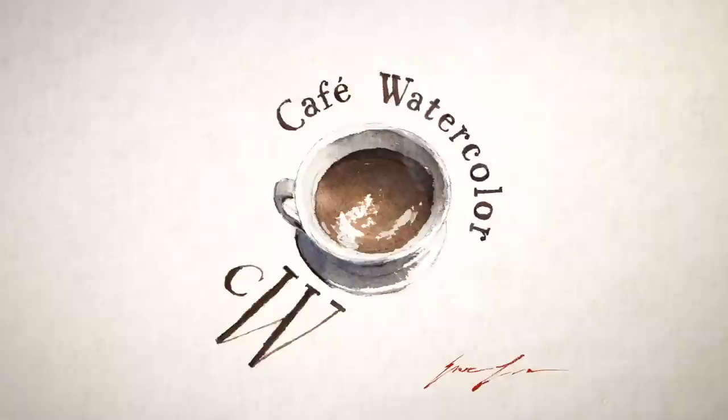Autumn is my favorite season here in the Pacific Northwest. Last year I did a video talking about painting different autumn trees. I have learned a lot since then and I want to share what I've learned with you. Hi, this is Eric from Cafe Watercolor. I hope you are having a wonderful Thanksgiving week.